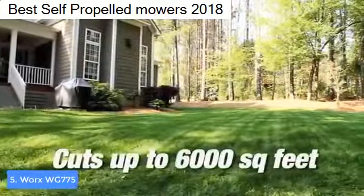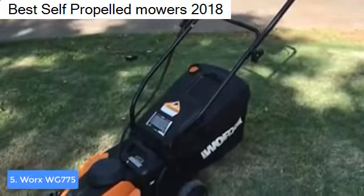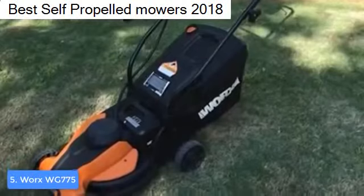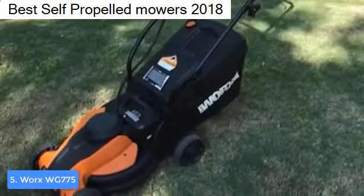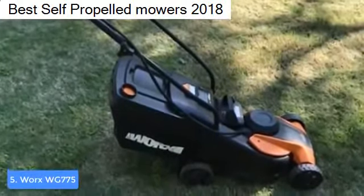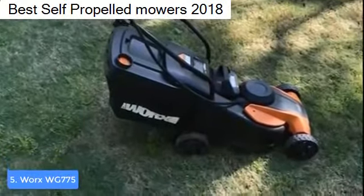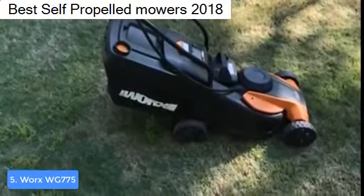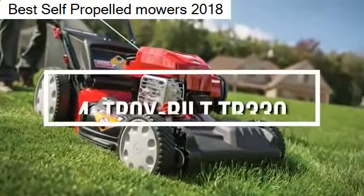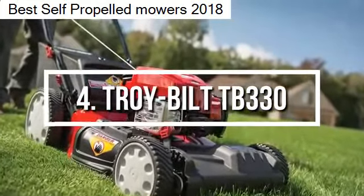You will instantly notice the battery power level indicator, which shows the battery level clearly so you'll always know when it's time to recharge. The battery life is estimated to last around 30 minutes, while the recharge time is around 5 hours, which is very common with electric lawn mowers. To conclude, the WG775 is worthy of considering because it does its job perfectly and doesn't pollute the environment.